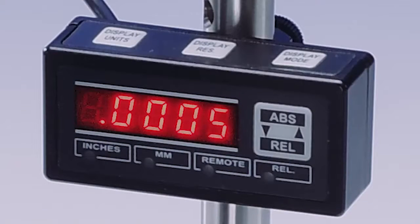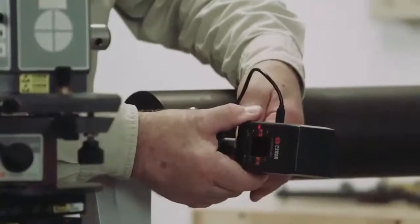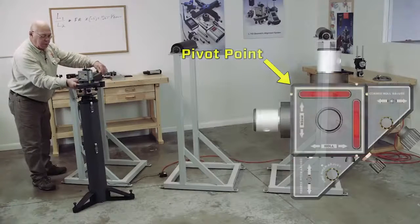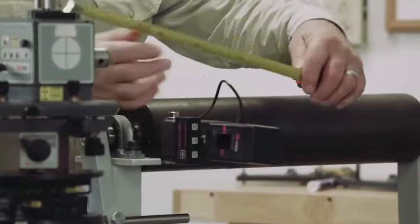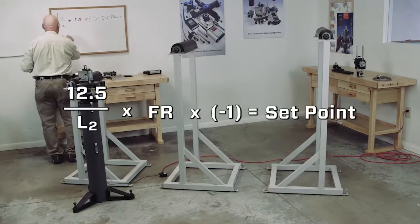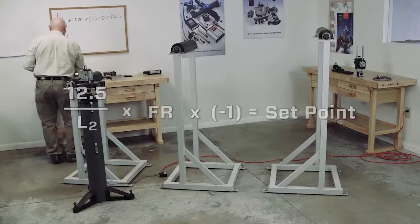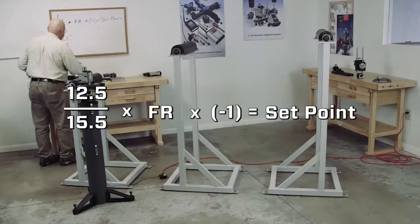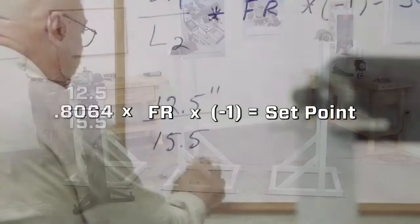We're going to be using a 1308 readout on this target, and I'm going to set the laser beam close to the center of the target. Now I'm going to take a measurement. We're going to work our formula: L1 divided by L2, multiplied by our far reading, multiplied by negative one — that gives us our set point. L1 is from the pivot point to the center of the rod, and we're at 12½ inches, so L1 is 12.5. L2 is going to be 15.5. So 12.5 divided by 15.5 equals 0.8064.